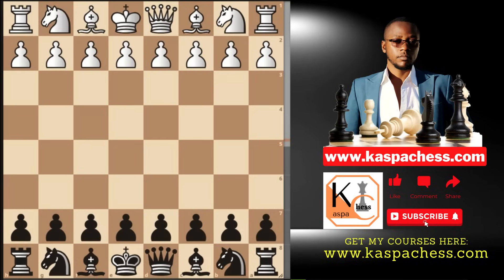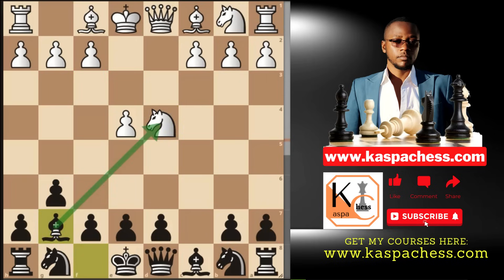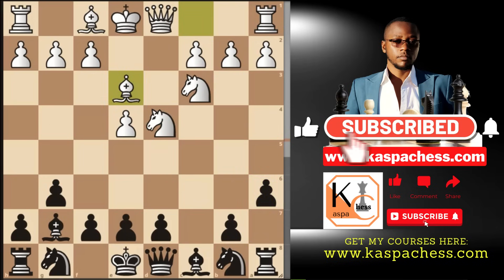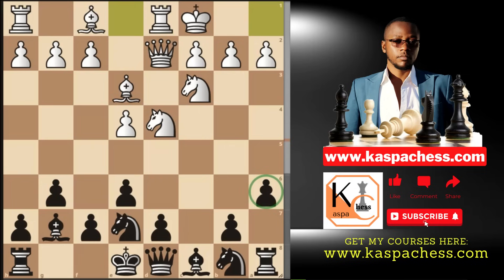Applying the same idea with Black in the Sicilian Defense: after e4, play pawn to c5. If White plays knight f3, go pawn to g6 — the Hyper Accelerated Dragon. If d4, take the pawn and after knight takes, play bishop g7. If White plays knight c3, pay attention to knight movements. Play pawn to a6 to stop maneuvers before playing pawn to e6. After something like bishop e3, you can go d6, knight c6, or e6. Play knight e7 following the Carl's Bremen idea, then castle.